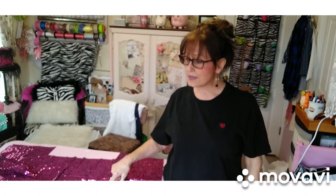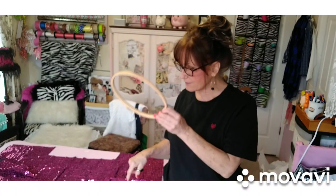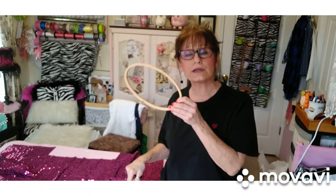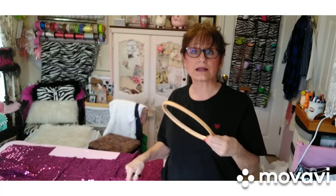I've got this sparkly material right here — I'll show it to you in a minute. When I bought it I had no idea what I was going to do with it and I need to use it up. I just like sparkle, and what I'm going to do is cut just enough to go around here. It should be real simple, but I guess we'll see.